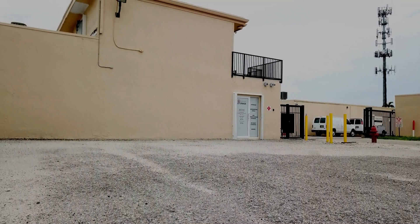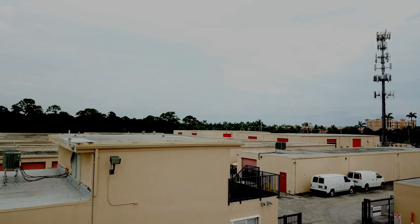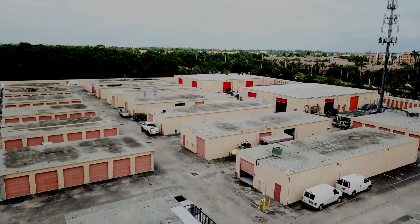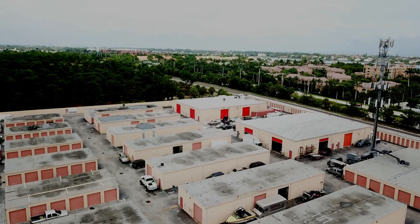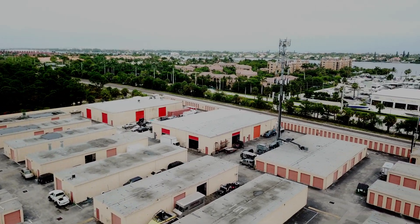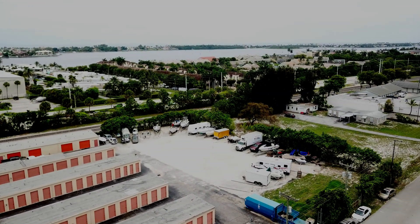This drone video footage provides an overview of a wireless security camera system that CCTV Camera Pros designed for a self-storage facility in Boynton Beach, Florida. The drone just took off from the parking lot in front of the storage facility's main office. We will start by flying up high to capture an overview of the entire property. This storage facility is on seven acres of land and consists of many separate storage buildings as well as a storage yard for boats and vehicles.